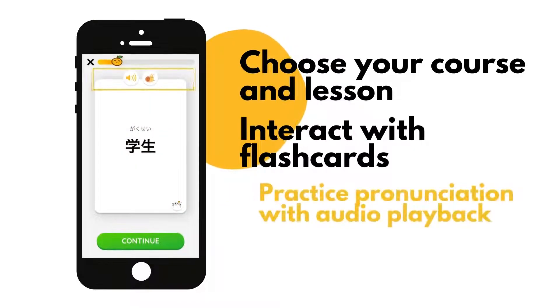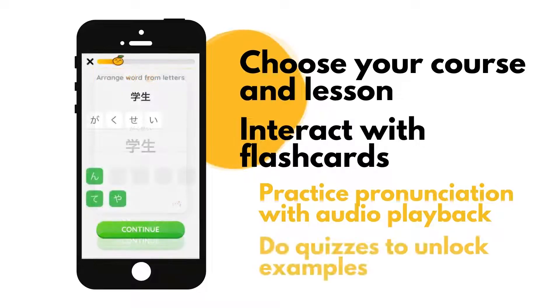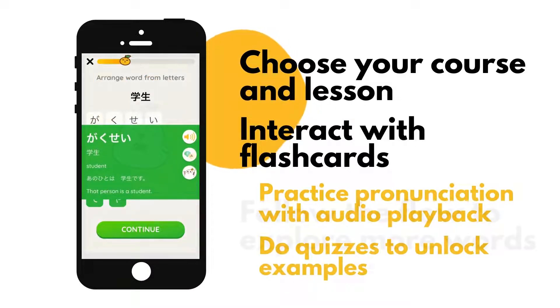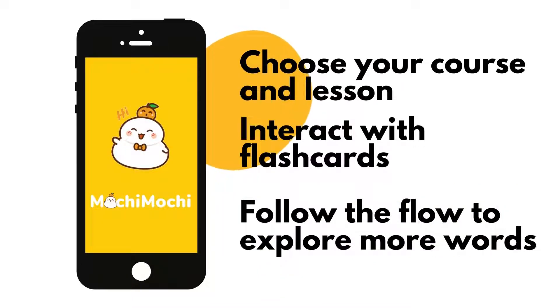You can also practice pronunciation with the audio playback feature, at normal speed and low speed. Continue to do small quizzes to unlock the example of the word. Keep following the flow to discover other words in the lesson.